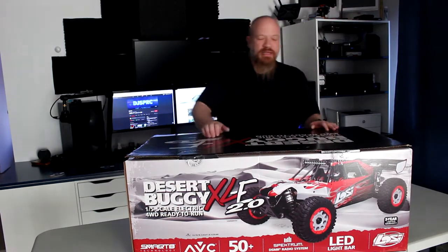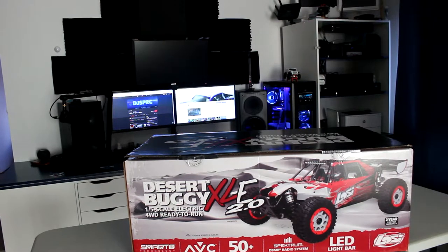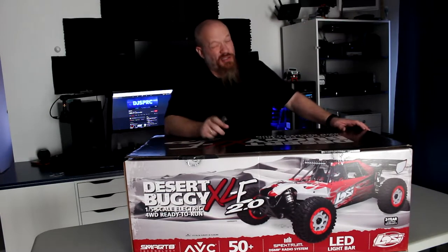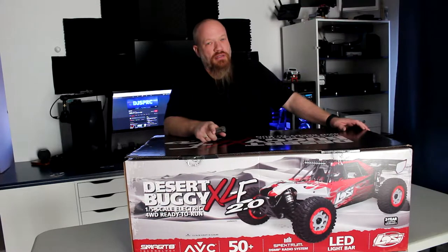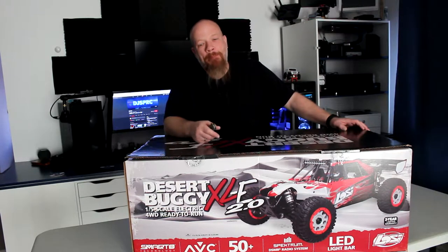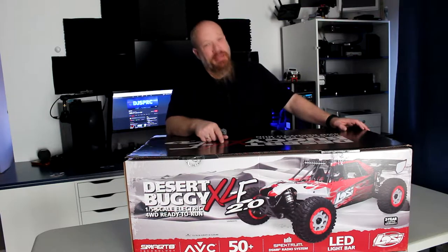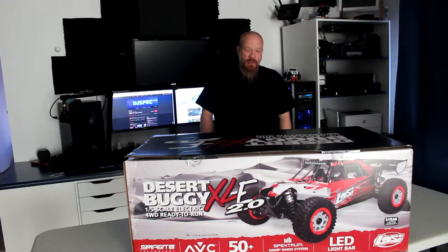A Losi DBXL Desert Buggy 1/5th Scale Electric. Now if you go take a look at my older videos, I do have videos on the Losi 5T, and I do have one converted to electric. That machine was a beast — at the time it was running on 8S, converted after to 12S. But this guy here runs on 8S.